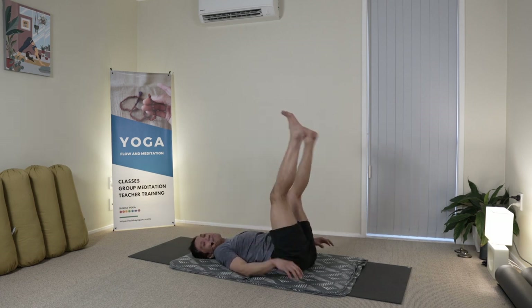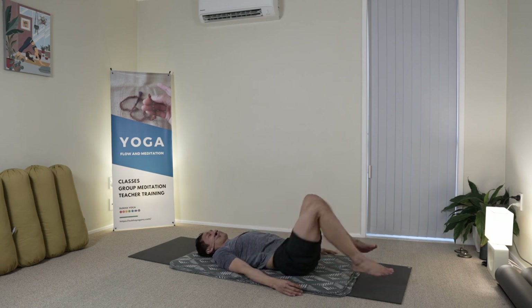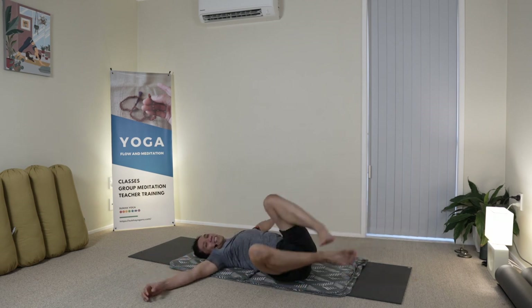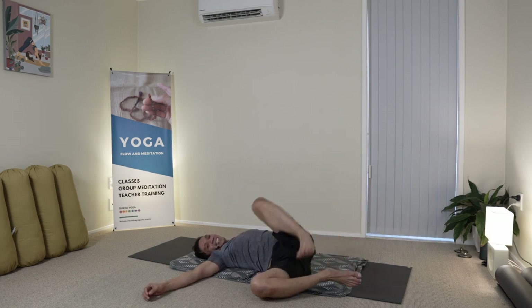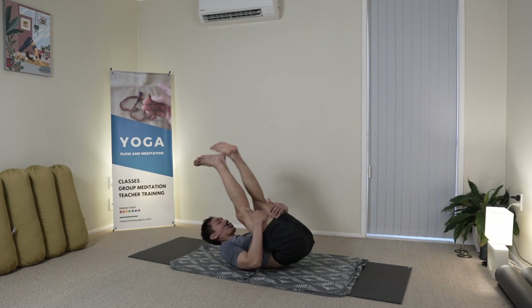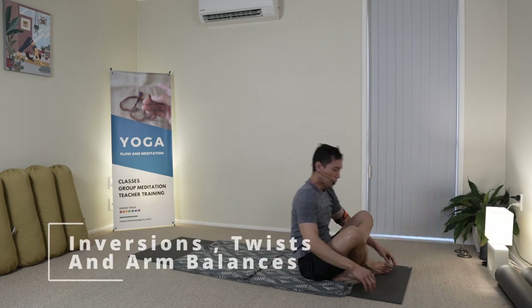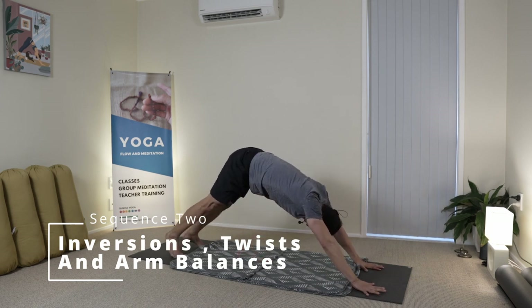Bouncing the legs, and circle them around, and a few more side to side. From there you can just roll to the side, but I will normally rock to the sitting position, and then transitioning forwards, and stretching backwards.